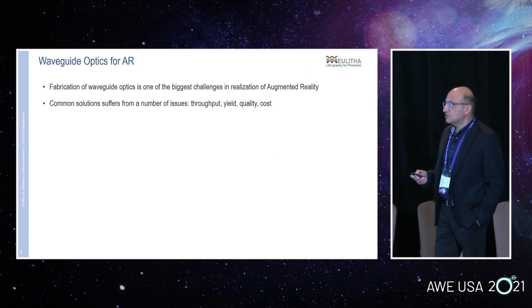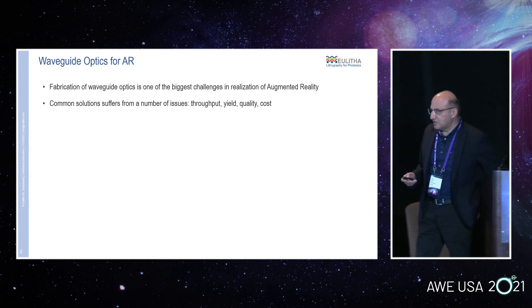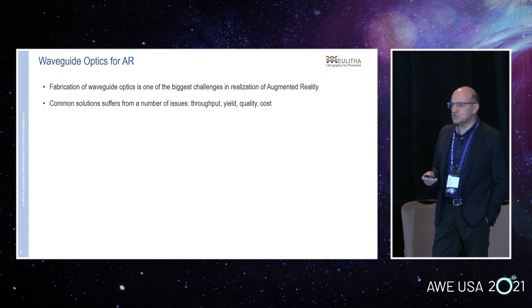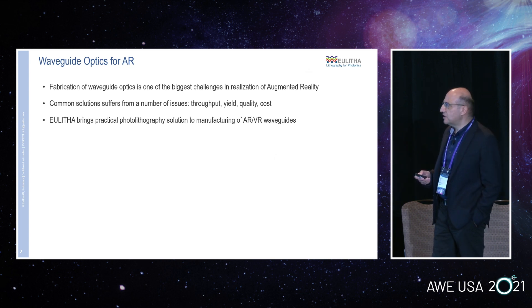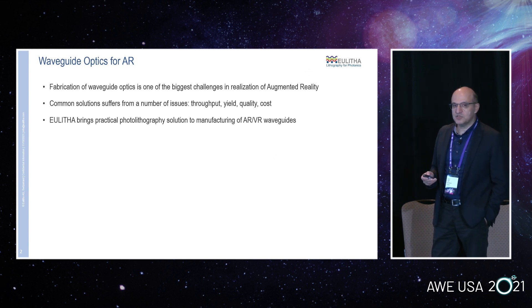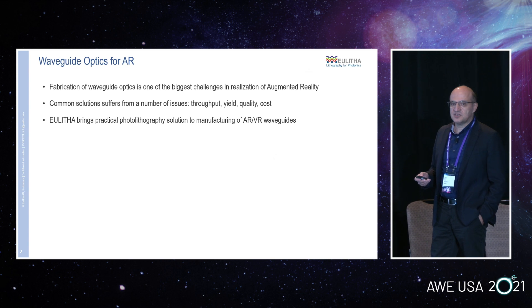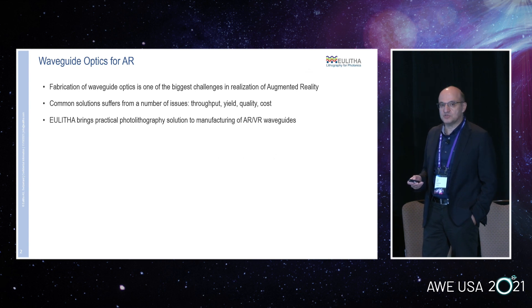There are common solutions that people consider for high volume fabrication. But not everyone is very satisfied with the current solutions because of quality issues, yield issues, cost and throughput issues. We bring a photolithography solution to this problem. Photolithography is the backbone of the semiconductor industry, with many decades of development behind it. It has a huge and very mature infrastructure — materials like photoresist, photomask technology, processes — all developed around photolithography. That's what we want to bring into the world of waveguide fabrication.